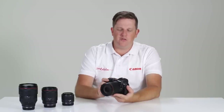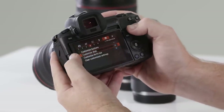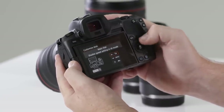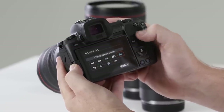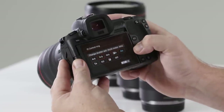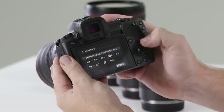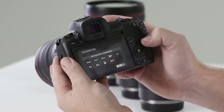This camera is truly ergonomic, allowing me to change all three aspects of my exposure without taking the camera away from my face to find a button. The front ring is customizable — to change it from aperture to other features, visit the menu, go to the fourth orange menu, select customize dials, scroll down to the front ring, press set, and you have options such as aperture, shutter speed, or ISO.